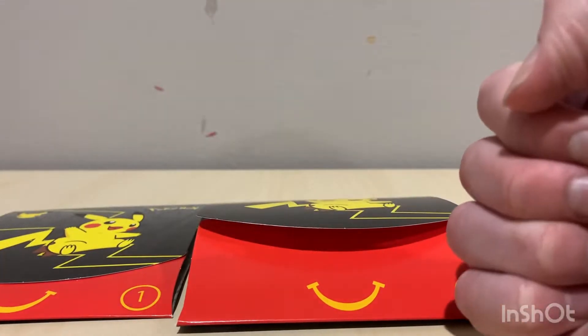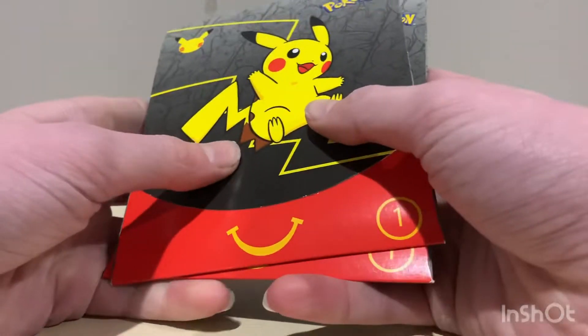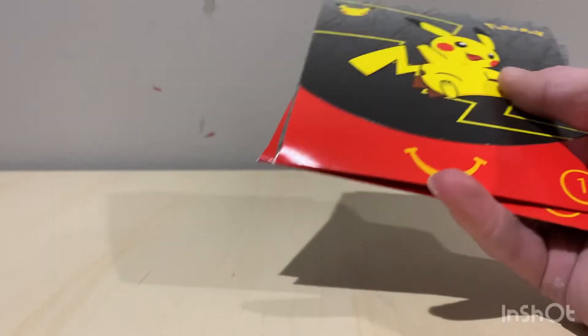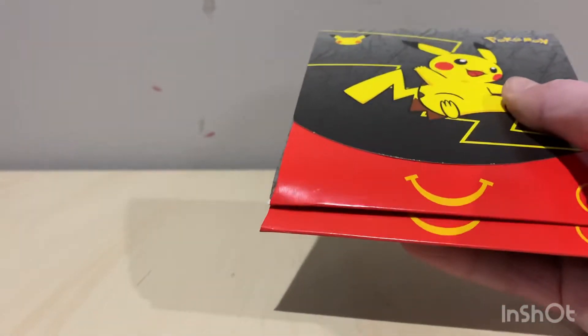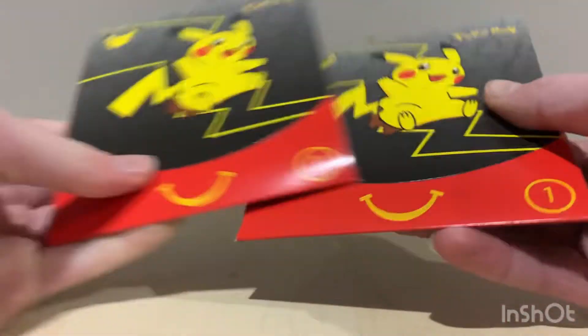Hey guys, welcome back to another video. So we got two Pokémon packs. I'm here with my sister — say hi! My name is Violet and I am seven years old. So Violet will be opening packs with us.